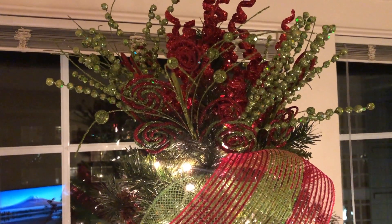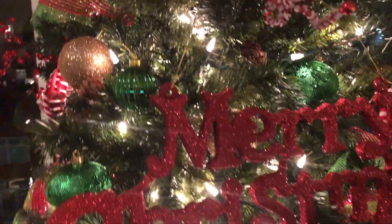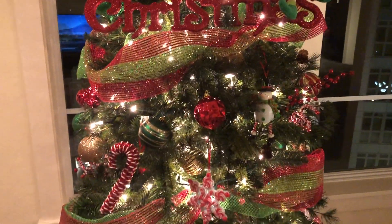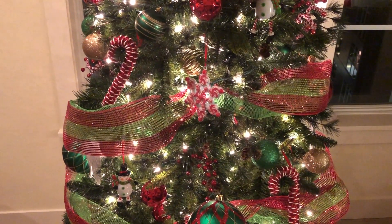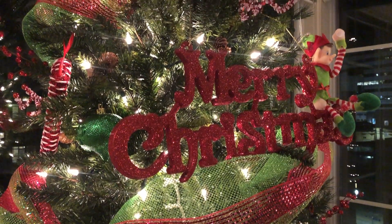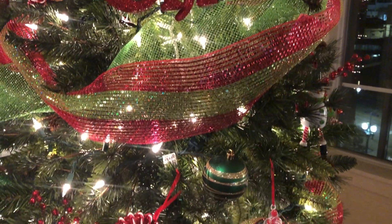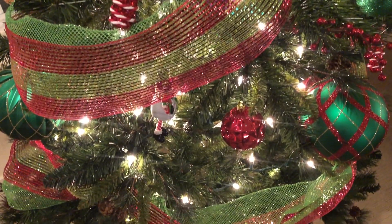This is what my tree looks like completely finished! The only thing left is to get the tree skirt. I am so proud and so happy with how it turned out — it looks very very good. It took me four hours and two cups of coffee to complete this tree. Thank you guys so much for watching! Please don't forget to like, comment, and subscribe, and I will see you on Wednesday.